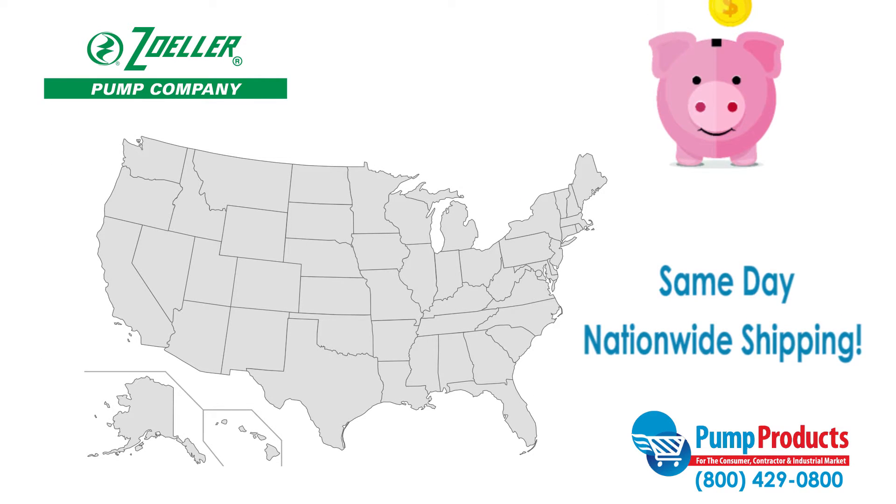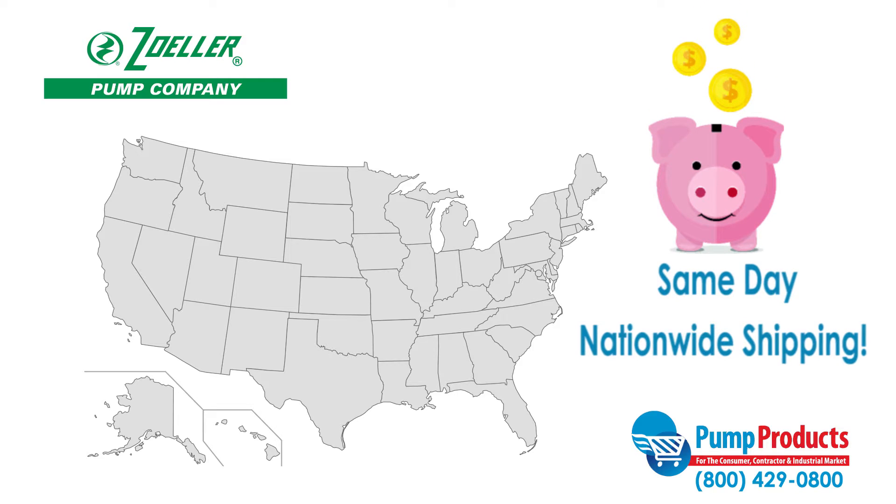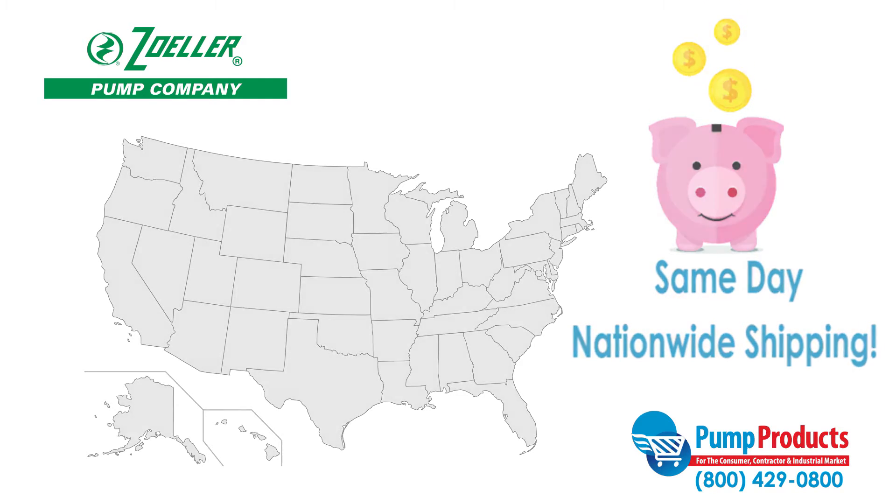Not only does Pump Products offer some of the lowest prices anywhere, but most orders are available for same-day nationwide shipping, so your pump can be delivered straight to your door.